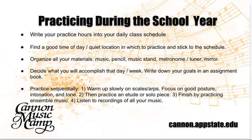Write your practice time into your daily class schedule when you get back into school. If you have a study hall and they allow you to go practice in one of the music practice modules or in an unoccupied classroom, that would be a wonderful way of getting ahead. It's like homework — otherwise we have to take the violin out after we get home from class. Find a good time of day and a quiet location. Organize all your materials: your music, music stand, a metronome, a tuner, and a pencil — that will bring your learning into the most accurate progression.